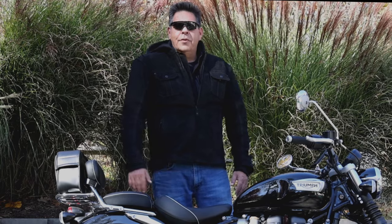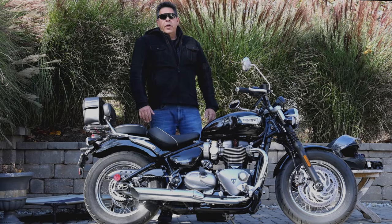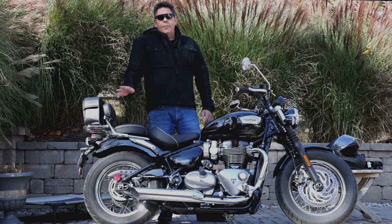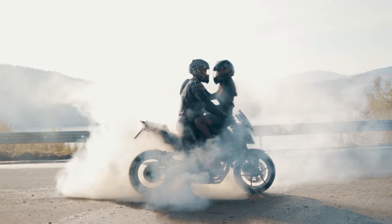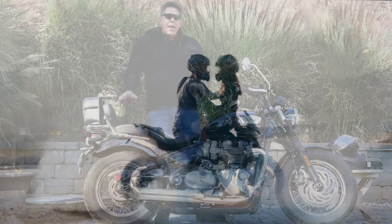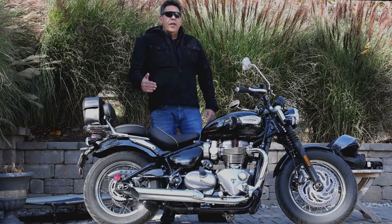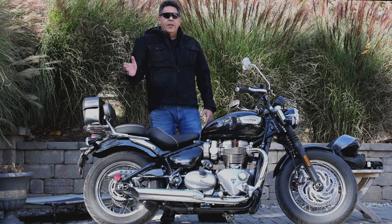Hey YouTubers, subscribers, and Speedmaster fans, welcome back to my Speedmaster saga. In this video we're going to be discussing riding two up, or riding doubles. If you're British, your girl is riding pillion. If you're a Harley rider, your girl is riding bitch. One of my goals in this video is to eliminate the generalization I see on some of these YouTube videos that are already out there.